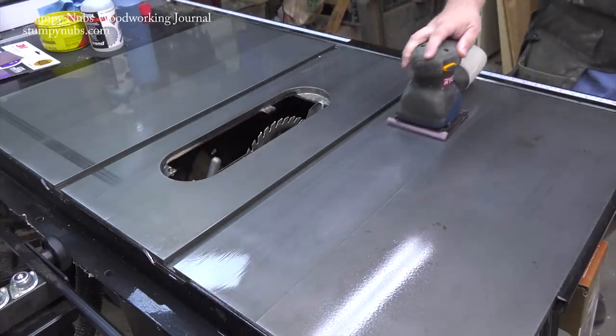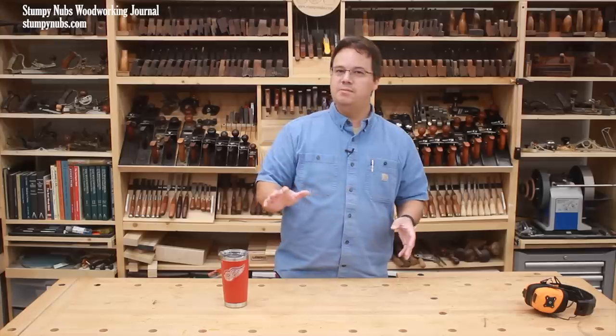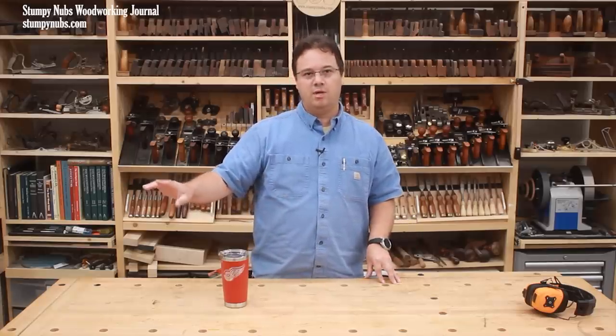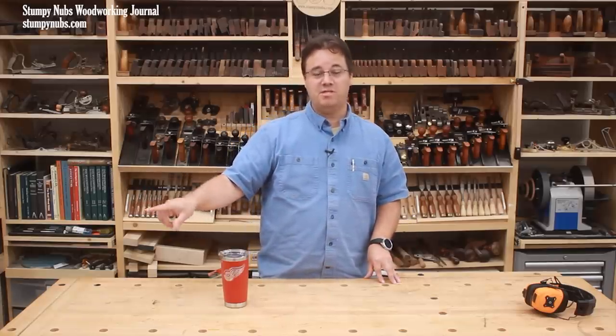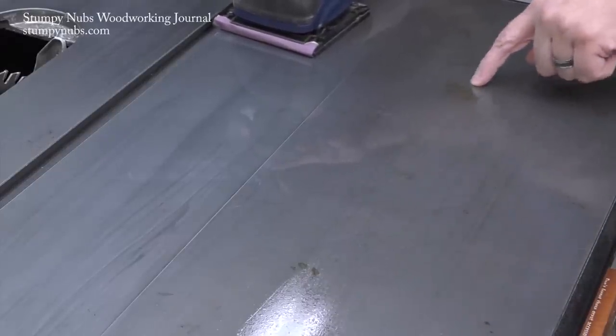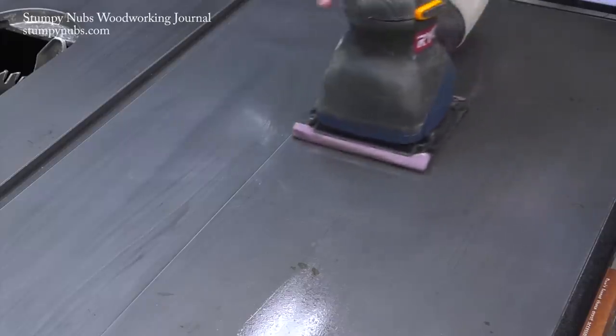Because I want to clean my saw top, not damage it. Cleaning means removing surface rust, burrs, and built-up crud — it doesn't mean making the top perfectly shiny again. It's a tool. Over time the cast iron develops a patina, maybe even a few spots here and there. These spots are often deeper than just the surface, so don't worry about it. It's okay for a tool to look like it's been used a little bit.